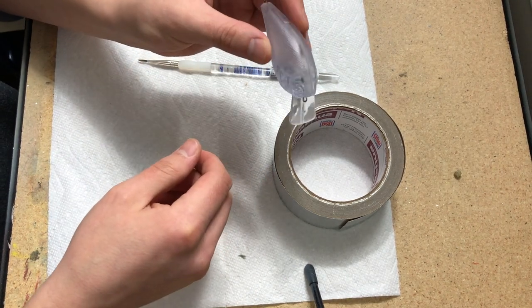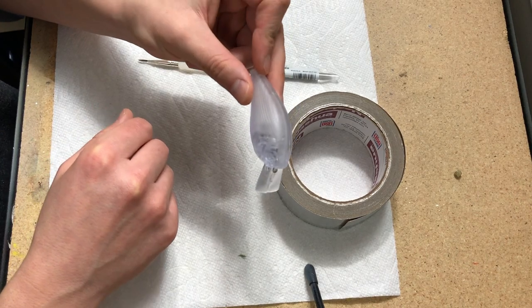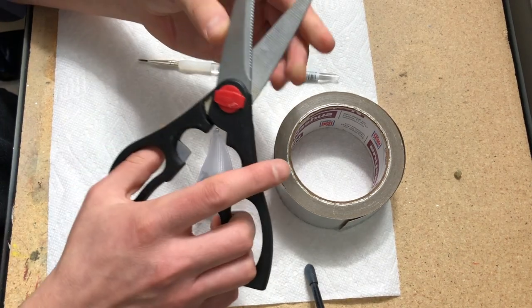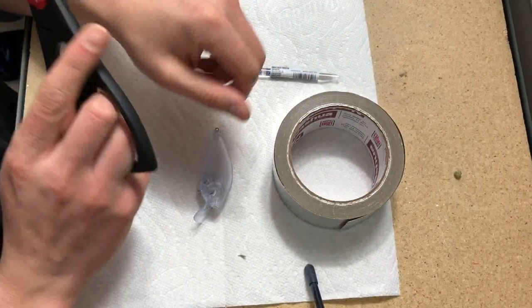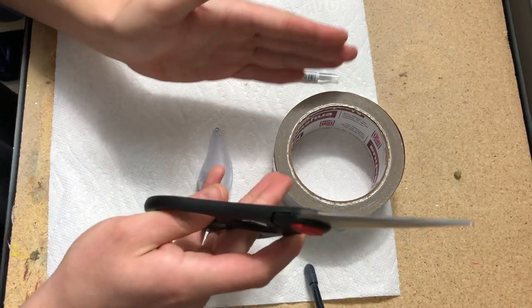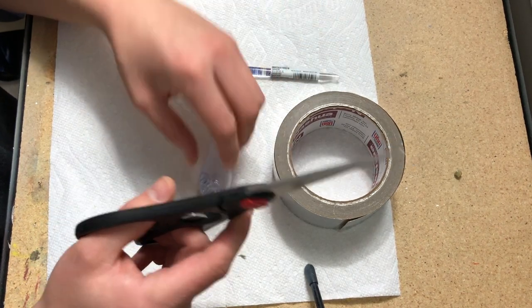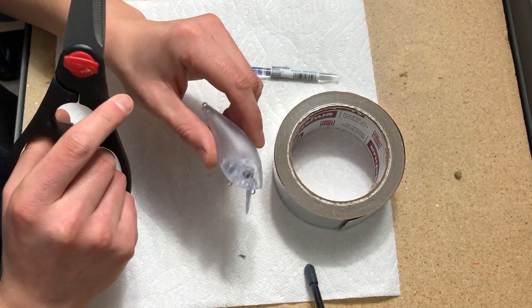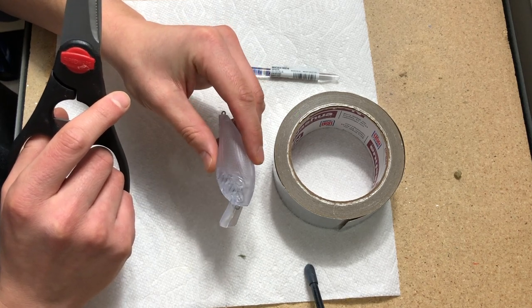I'm using a 2.0 sized crankbait today. You'll also just need a pair of scissors to cut the foil tape — both to get the length down, but also to cut it in a couple of different ways to make sure the foil doesn't overlap and lays down nice and even.